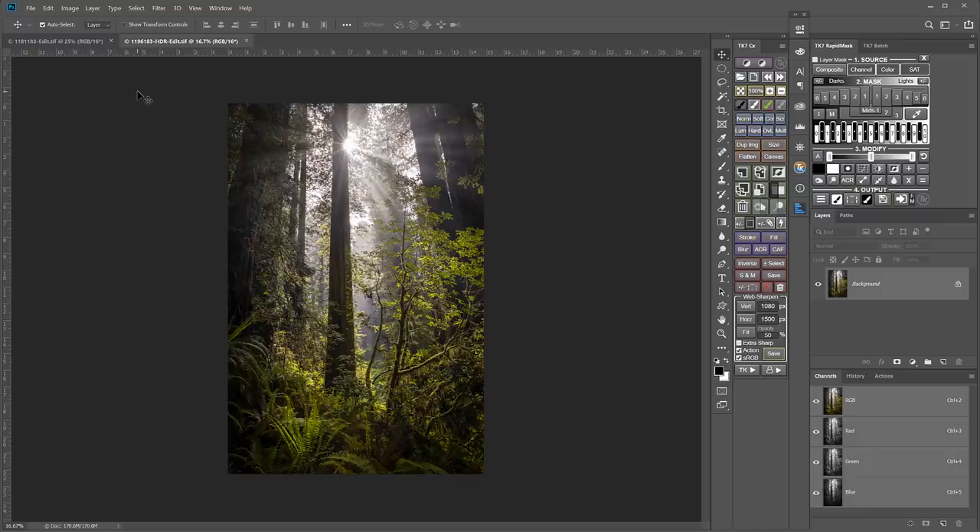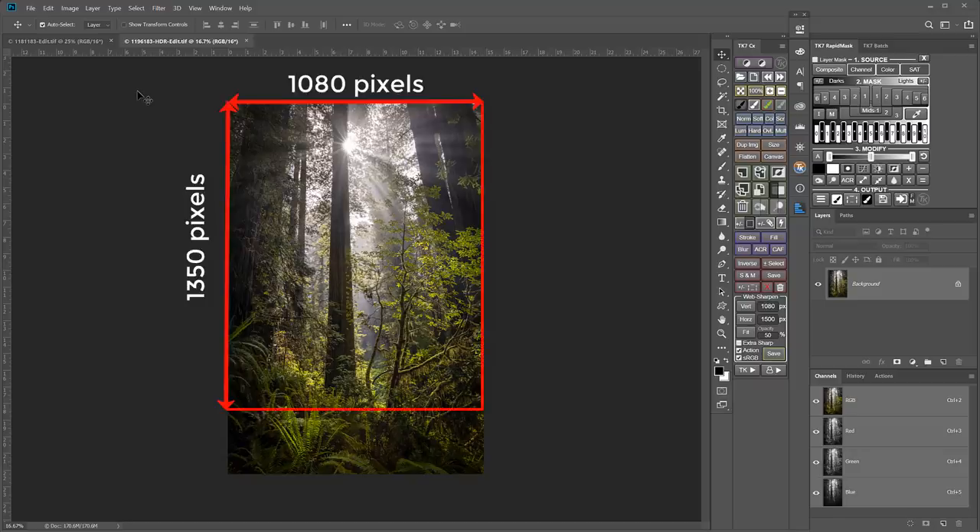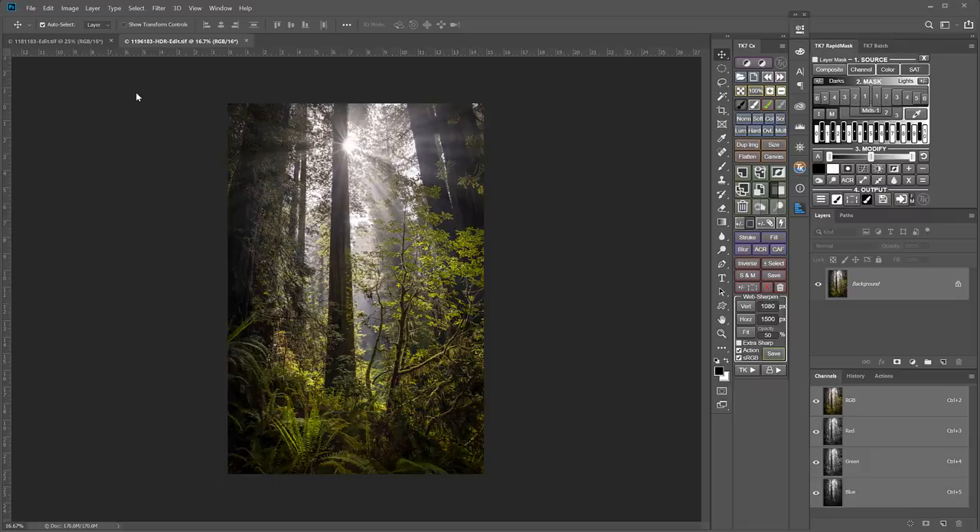It gets tricky with vertical images. They can still be 1080 pixels wide, but the maximum height is only 1350 pixels tall. 1080 by 1350 is a 4 by 5 aspect ratio, but virtually every serious digital camera uses a 2 by 3 aspect ratio. This means that no matter what, your vertical images get cropped. And since I don't compose 4 by 5, cropping almost always ruins my composition and cuts out important image content.